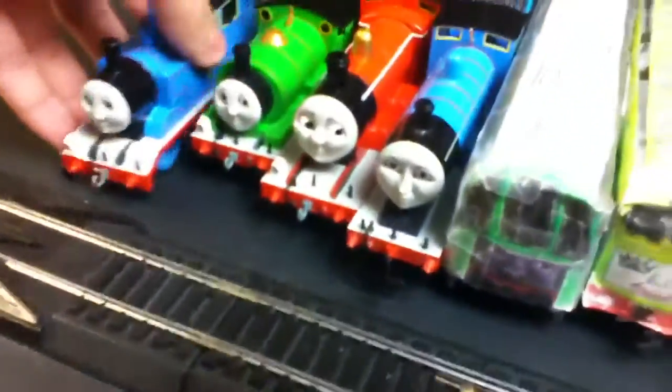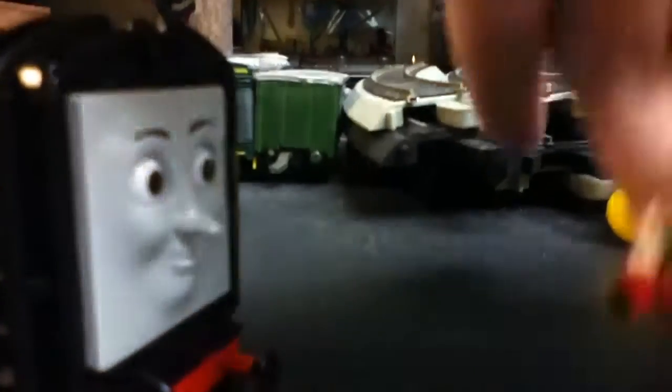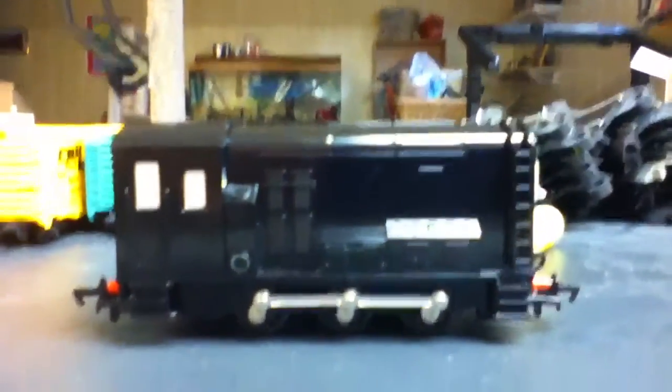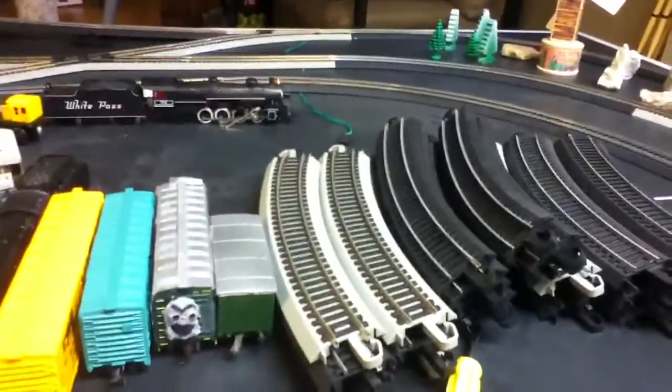First, I'm gonna compare him to Thomas. He and Diesel are now my two favorite characters. So here's the comparison with Thomas. He's much longer than Thomas in length, and in height he's really bigger. But when you turn him around, you can't really see Thomas. That's not only Thomas — even Percy. You can't really see Percy at all. And he's really longer than Percy.